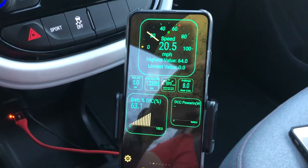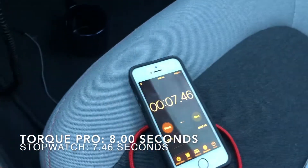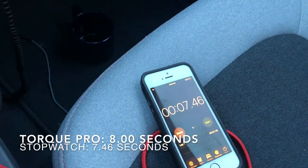All right, so the second run got eight seconds on the Torque Pro app, and then my phone counted 7.46.